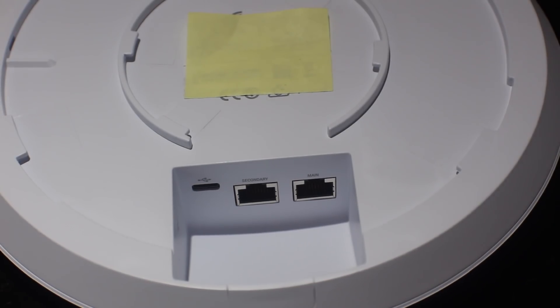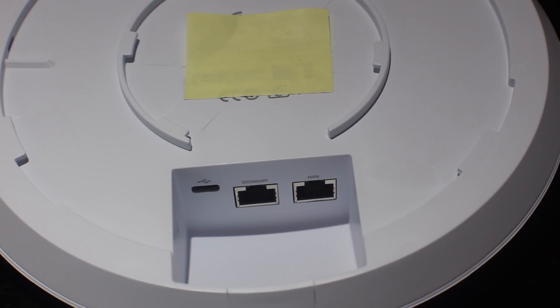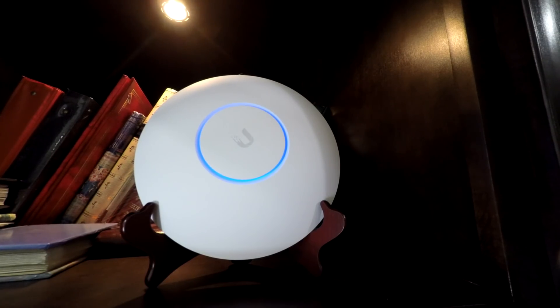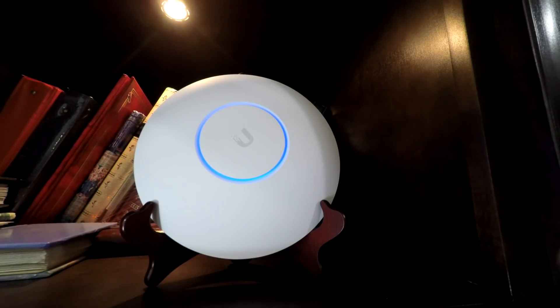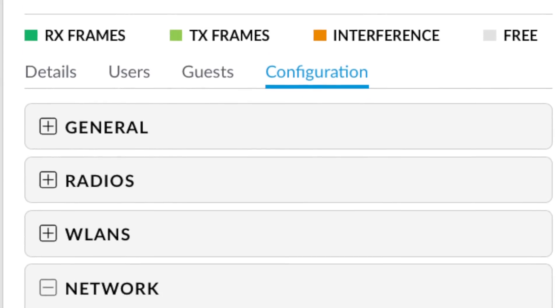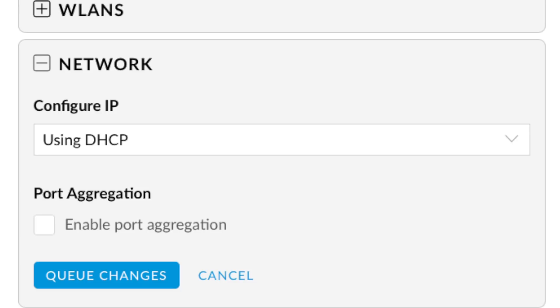The UniFi access point features two ethernet ports on the back. One is the primary PoE connection coming from your switch or PoE injector, while the other is an output, so you can connect to another network device and essentially daisy chain. On the HD, however, you can also wire two ethernet ports via link aggregation and thus create a 2 gigabit link, which will probably be beneficial when you have multiple high-bandwidth clients.